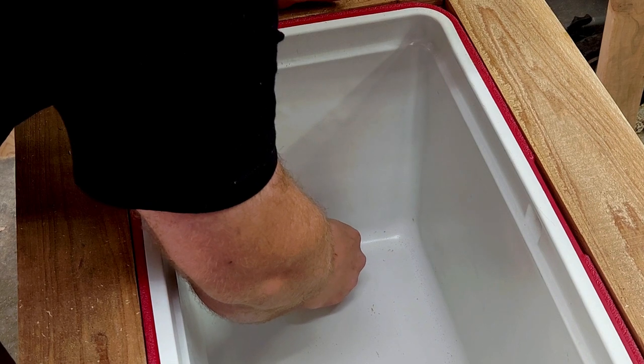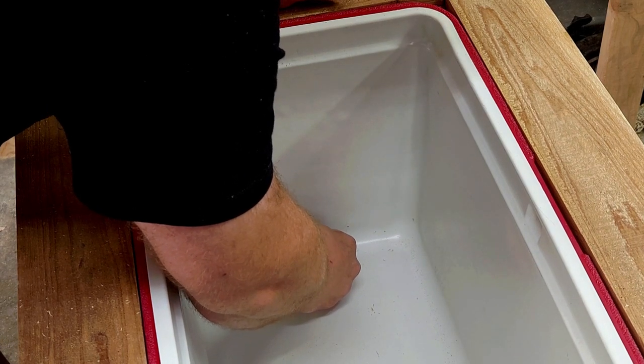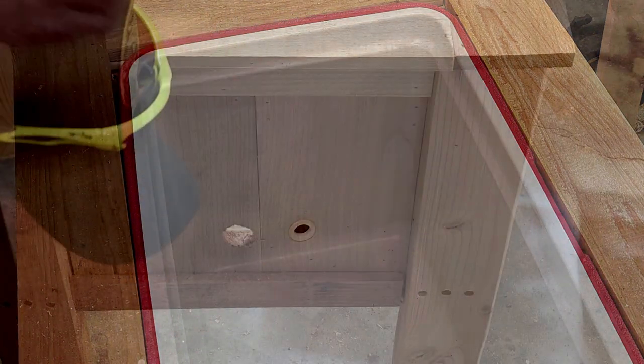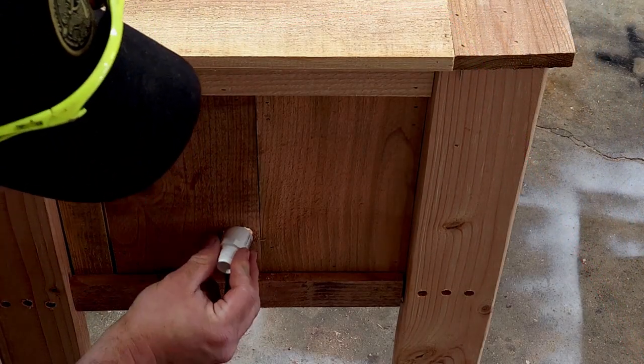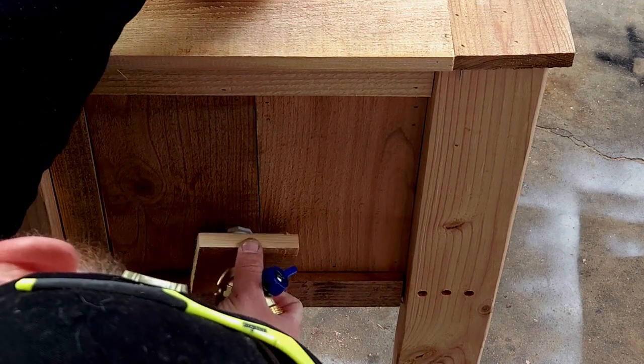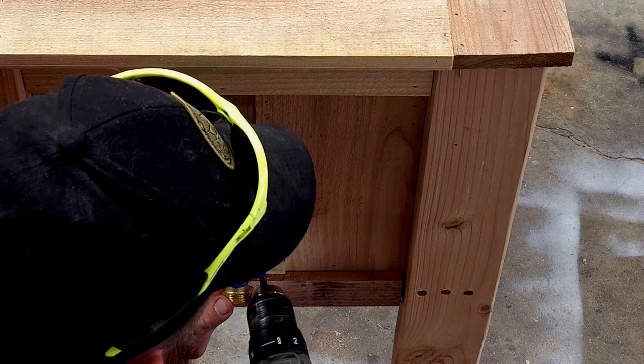For the drain, I took a pin and marked where the hole was going to go. Then I took a Forstner bit to cut it out. I was able to reuse the gasket from the old drain. That does connect to a small piece of PVC pipe that goes into the cooler.